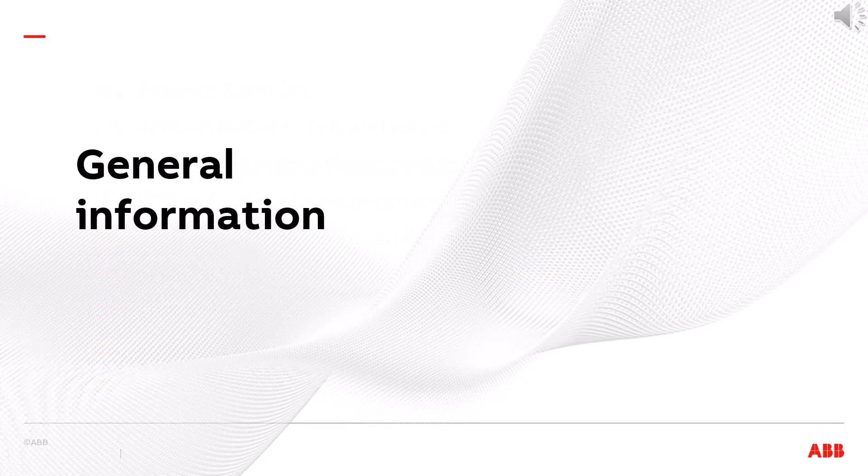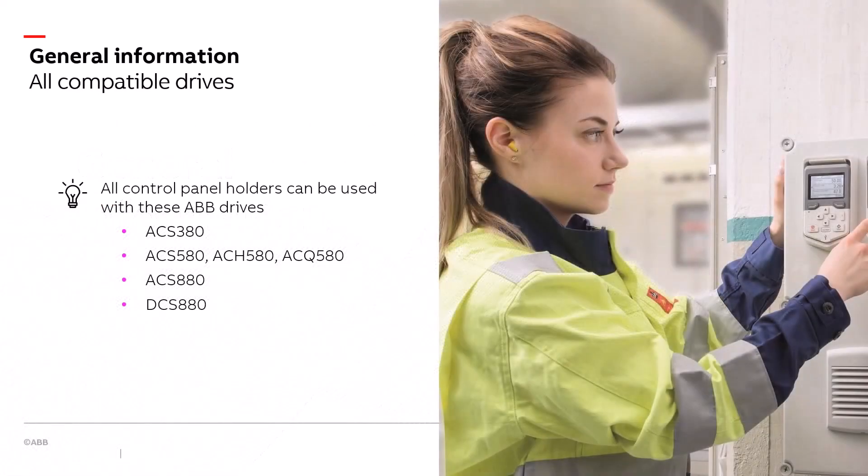General Information. The first thing you may want to know is what drives work with these control panel holders. Here is the list: ACS 380, ACS 580, ACH 580, ACQ 580, ACS 880, and DCS 880.